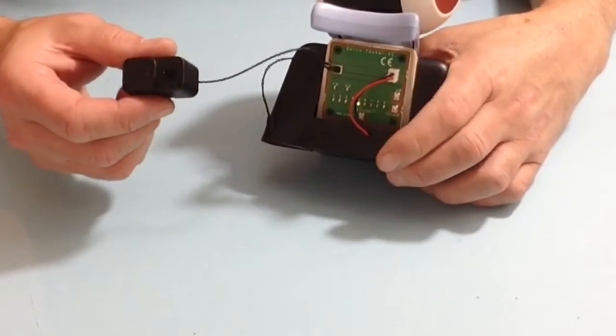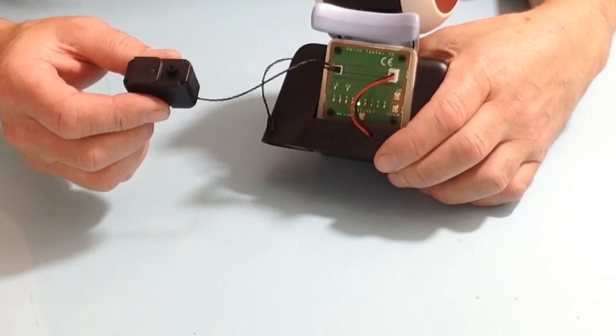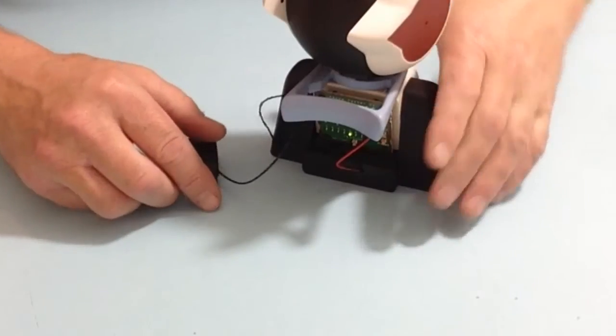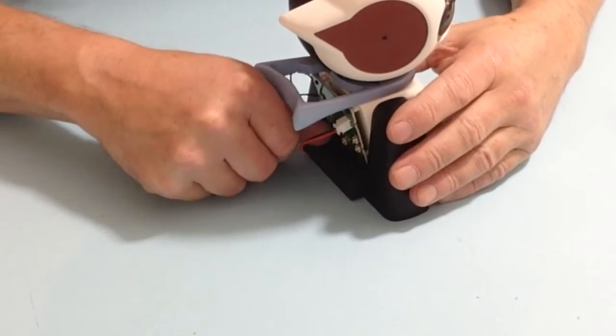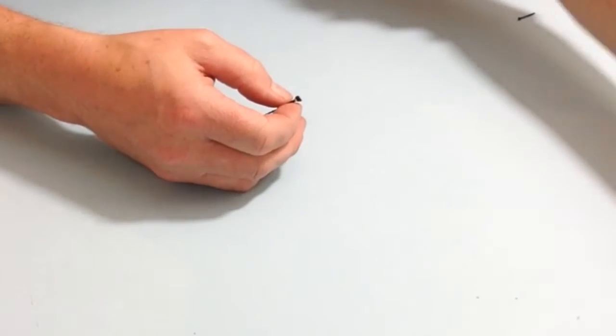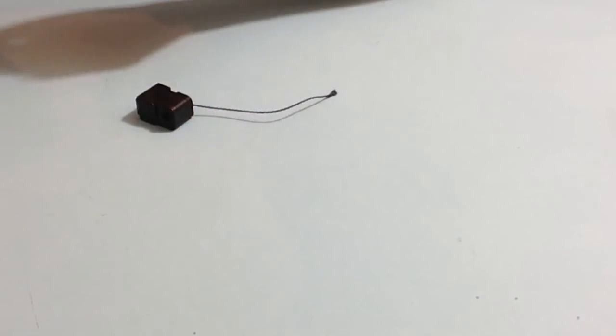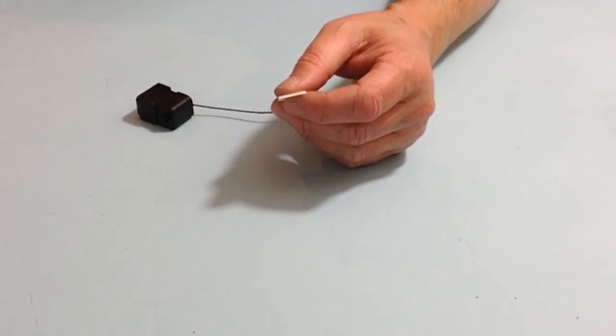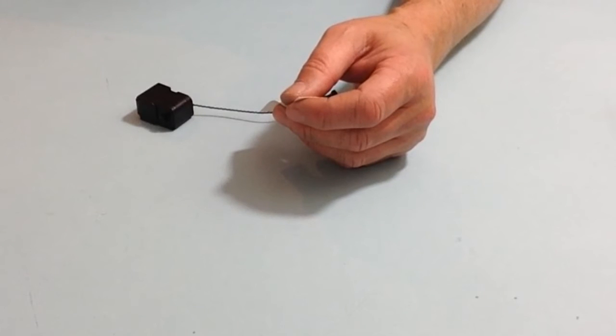Once we have done that, we can test it to make sure that the servo works. Once confirmed, turn Robby off, carefully disconnect, and then get the tape from the previous stage.